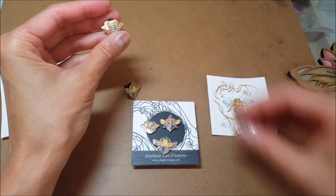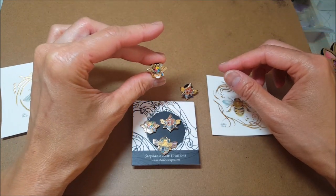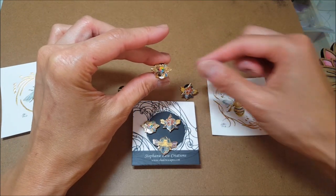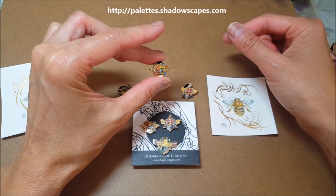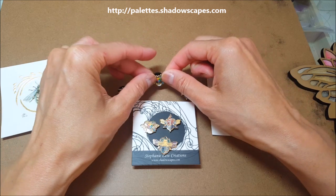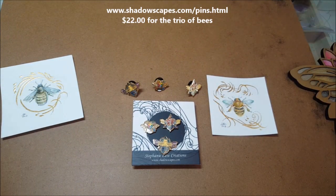These little cuties are available currently as a bundle package on my Kickstarter at palettes.shadowscapes.com, and they are also available on their own at my website at shadowscapes.com if you just want the bees.